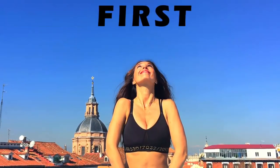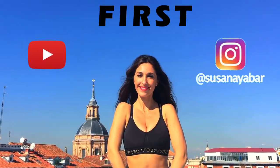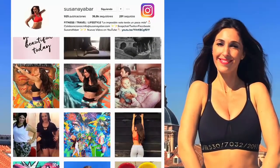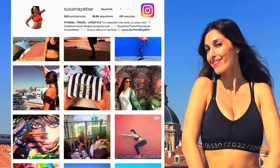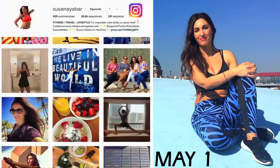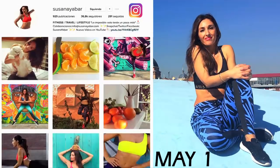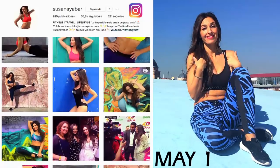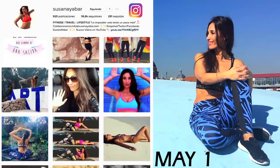Would you like to appear in my next challenge? To appear in my video, first, subscribe to my YouTube channel and on my Instagram account. Second, leave me a comment on any of my Instagram photos telling me what challenge you would like me to do. On the first of May, I will mention on Instagram the name of the person who will be in my next challenge. No matter where you are living, please participate — I'll find a way to get you on my video. I'll wait for you.